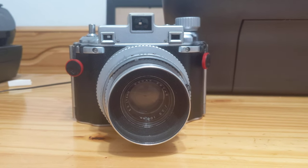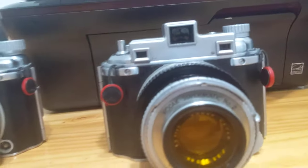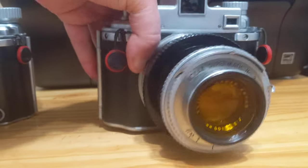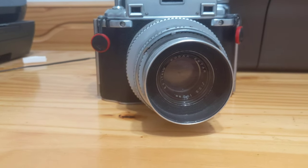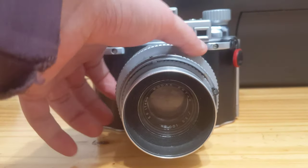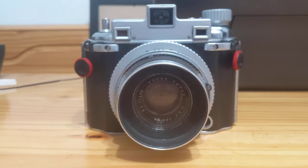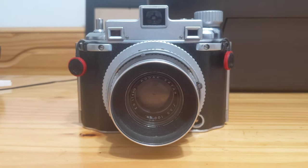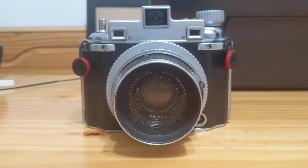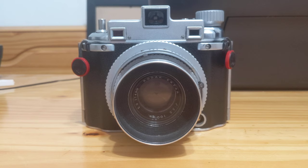This camera was the civilian version of the Metalist 1, which is over here. So this is the 1 and this is the 2. Whereas the Metalist 1 was strictly a military-only camera, the Metalist 2 was also made for civilians. In 1946, the Kodak Metalist 2 retailed for $312.50, or about $4,300 in 2021 currency.